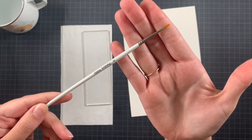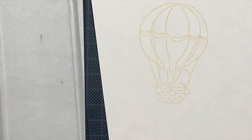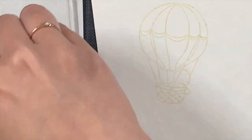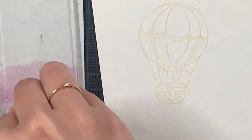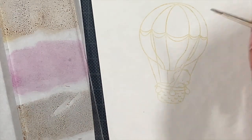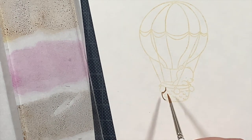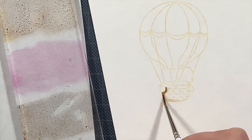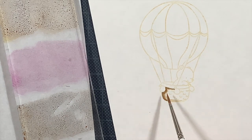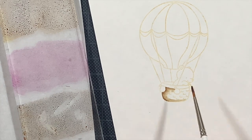I have my paintbrush — it's a really cheap one, a number zero. You really need to search for one where you have control. This is a small image and I also have a zero-slash-two, so it's half the size, but I don't have enough control with the smaller one. In tiny spaces it will be more difficult with a bigger brush, but for me it's all about control. Search for a paintbrush that gives you control.